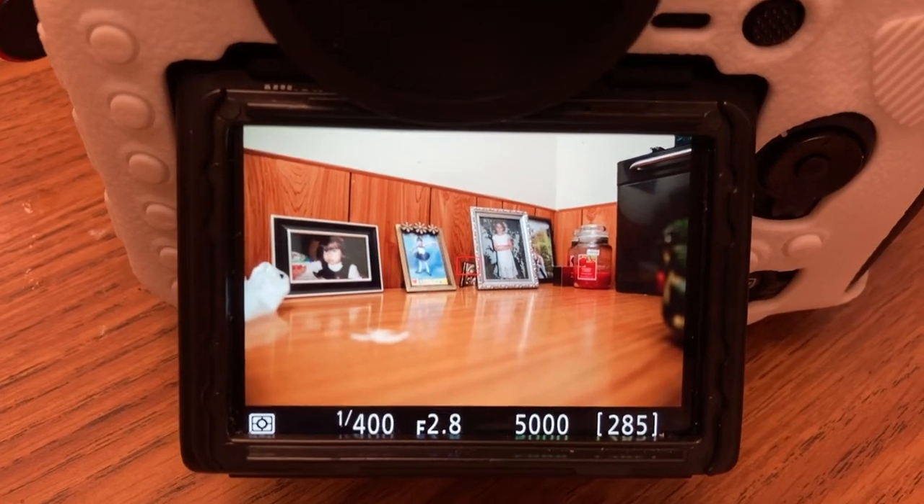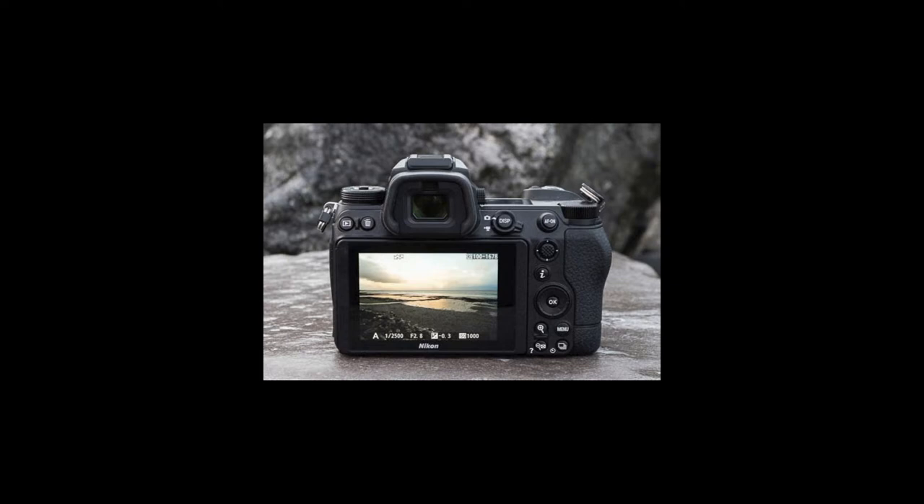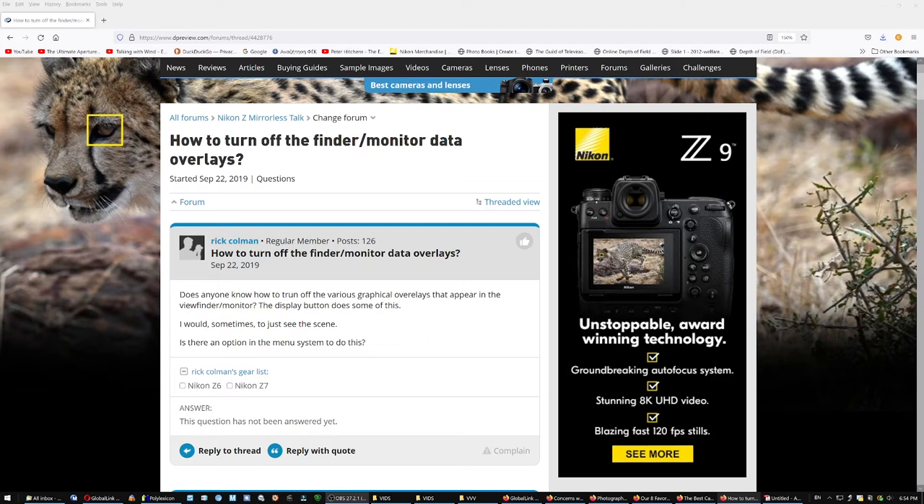This has driven Nikon mirrorless shooters nuts. On the Z7, you had all this information overlaying the image — even in the viewfinder it looked like an F-16 cockpit. This is the minimum that would display, and pressing the button would bring up even more things. People couldn't find a way to deactivate it — neither could I. They should have an option to see only the image. Some people ditched the camera just for that.